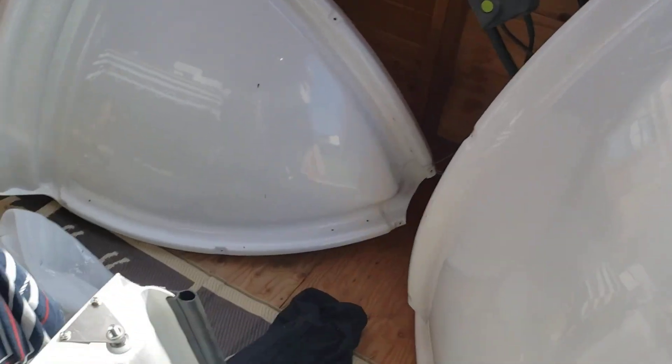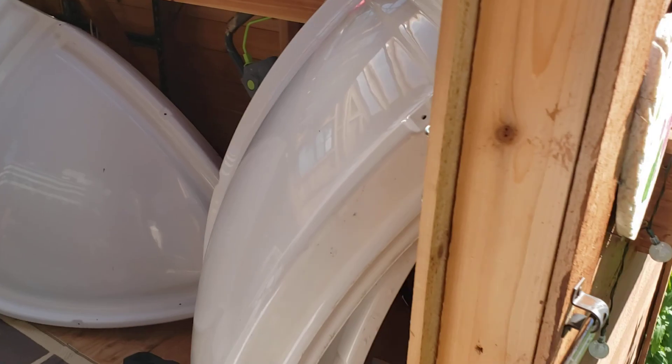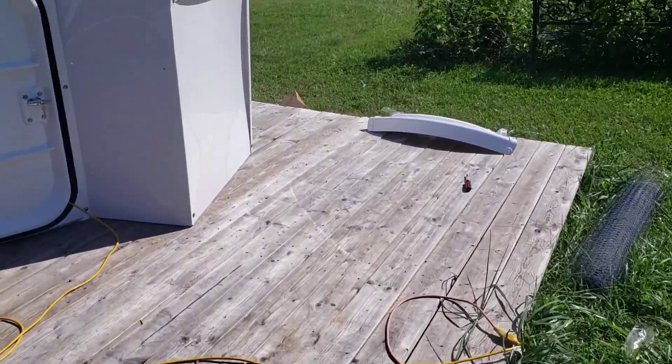I'm going to wait for my wife to come home to help me put the dome together, and then we'll see if we can lift it into place. I may have to call for some extra help. If we get it together I'll try to drop it in place tonight, but I may have to wait till tomorrow. I'm here by myself again tomorrow so I'm not sure how much better that's going to be. All right, bye.